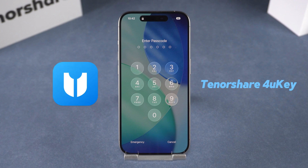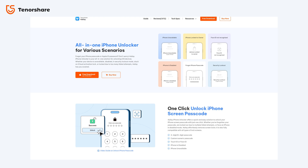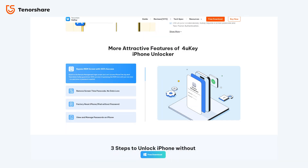Tenorshare 4uKey. It works with pretty much any type of screen lock you can think of — whether it's a 4-digit or 6-digit passcode, Touch ID, Face ID, or even a custom alphanumeric password, it handles them all. It can also remove MDM restrictions, and it works perfectly with devices stuck in iPhone unavailable or iPad unavailable mode.